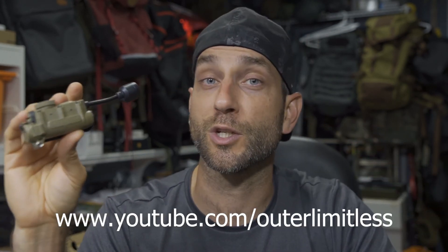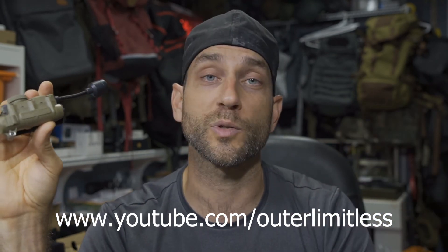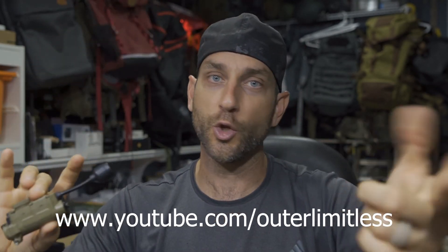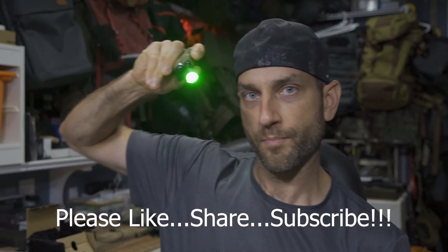Thank you very much to the people at Streamlight for providing this for review. If you like this content, take a look at my Outer Limitless channel, which covers hiking, camping, backpacking, excursions, and all the gear that goes with it — sleep systems, shelter systems, knives, axes, flashlights, and more. Thanks for stopping by. I hope you found it informative. Please like, share, and subscribe. Take care — I'll see you soon.